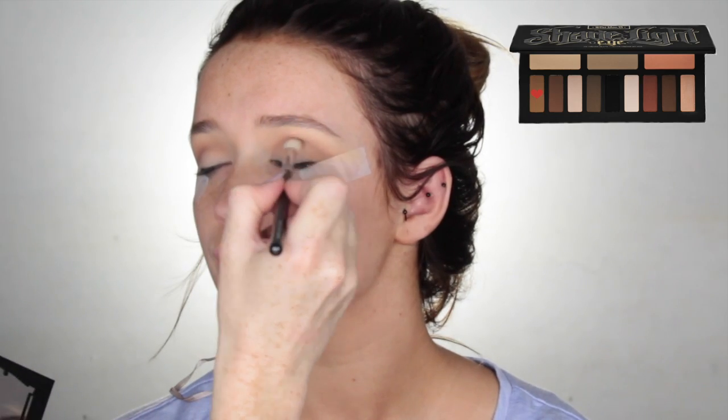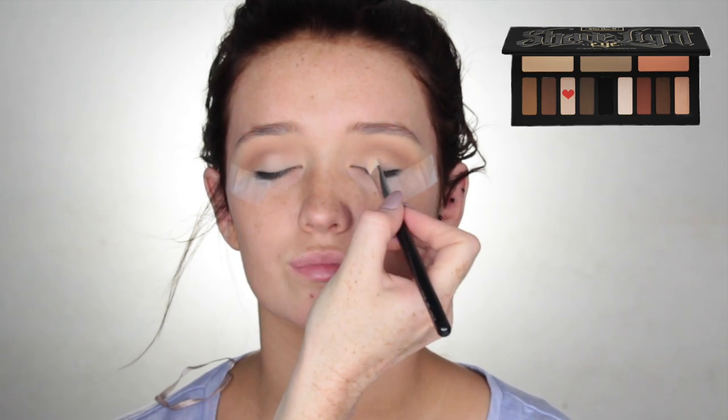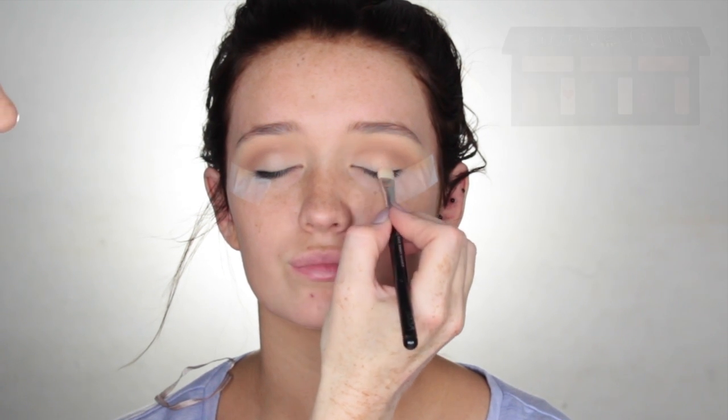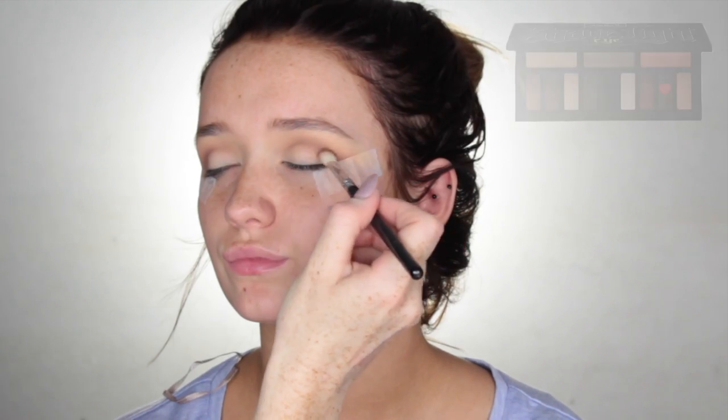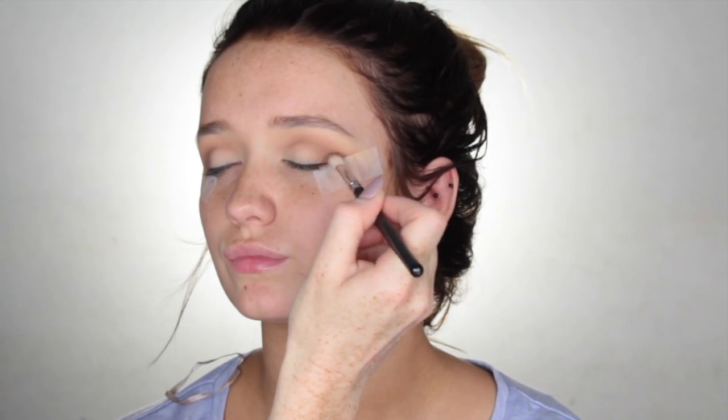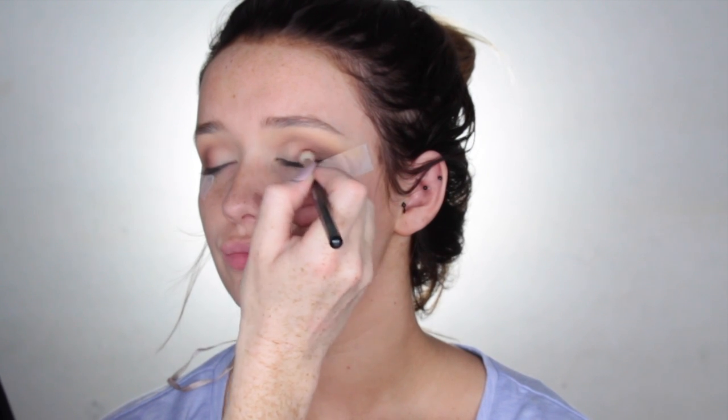Next up, taking the lightest brown from the palette, I'm going to run that through the crease area using a more defined crease brush. Using a flat shader brush, I'm just going to pack on the white from the palette all over the mobile lid. Then I'm going to pick up the darkest brown shade on that same crease brush and just blend that on the outer V area. Then I'm going to pick up the orangey shade and blend that into the middle, blending those two colours in with the dark brown shade and also the white shade on the mobile lid.